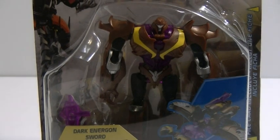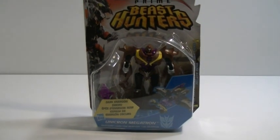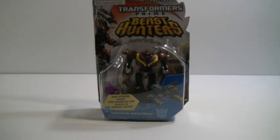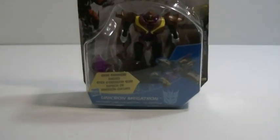The Megatron repaints — usually influenced by some kind of chaos bringer, or some kind of godly power-up. Whether it be Devil Gigatron from the Car Robot days, or some kind of Galvatron repaint from the Unicron Trilogy of Micron, Superlink, Galaxy Force — also known as Armada, Energon, and Cybertron. Even with the Movieverse, a Galvatron repaint would be some kind of dark repaint — a Shadow Blade or whatever. But in this case, we have a Unicron Megatron.